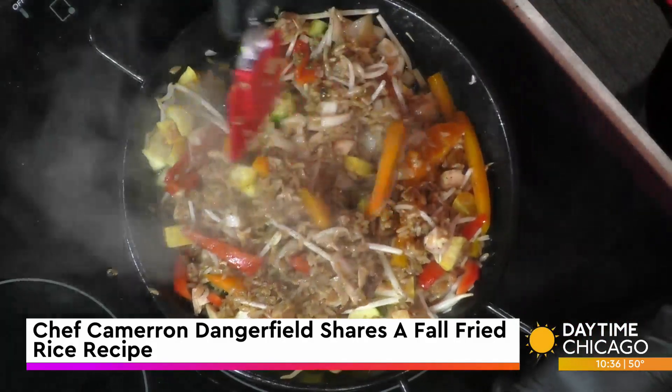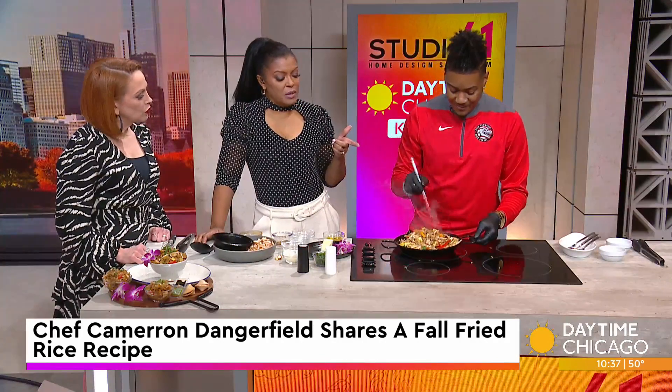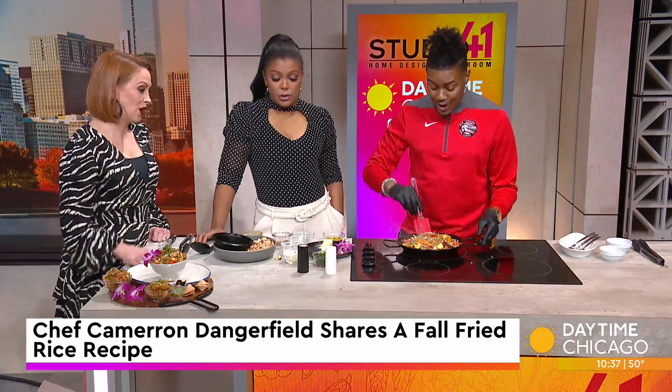Ladies, this is absolutely delicious. You're teaching the kids — what about teaching some of these adults out here? Yes, we need it. We all do. I am here to help the people.